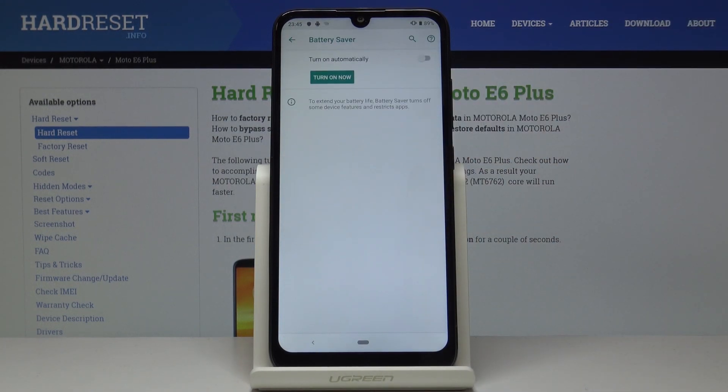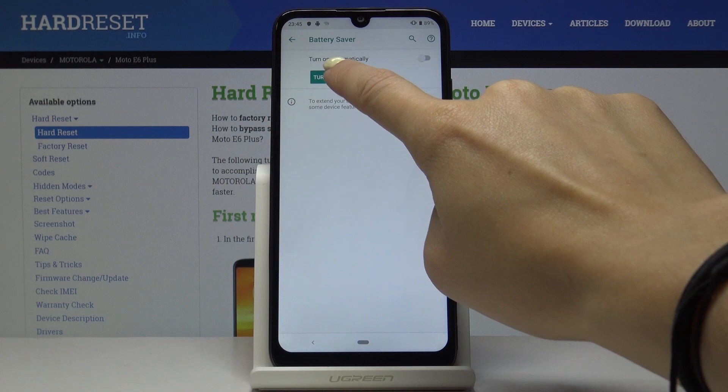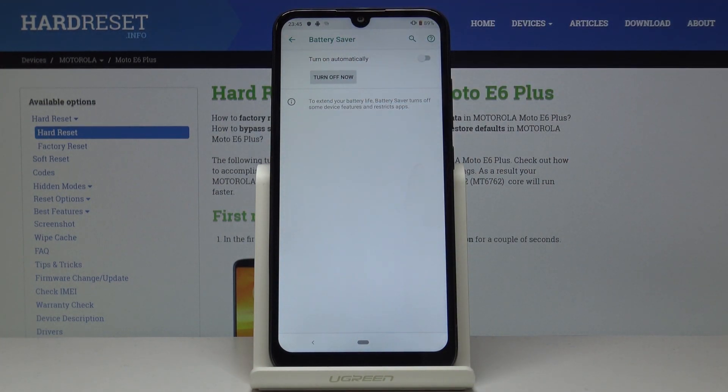Simply enter this tab and you can turn it on by tapping on the Turn On Now button. Now it's active. You can also switch off low power mode by tapping on Turn Off Now.